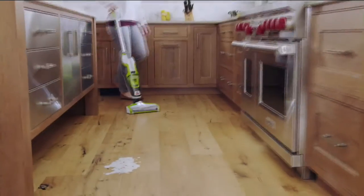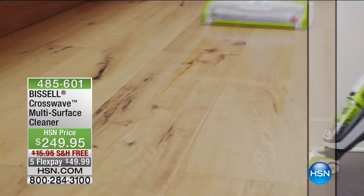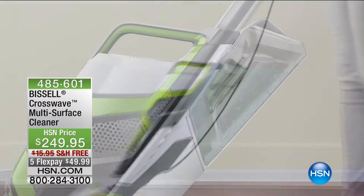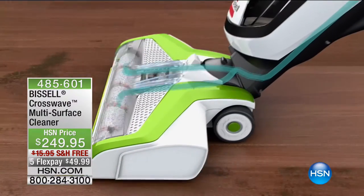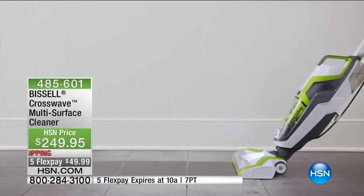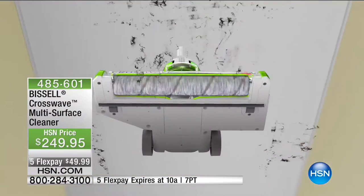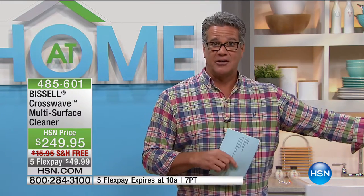Here is something that can literally change how you clean your floors — hard floors, kitchen floors, tile, linoleum, granite, it doesn't matter. Bissell has come up with the Crosswave. It not only vacuums up larger debris but also scrubs, washes, and cleans your hard floors at the same time. Whether you have granite, hardwood, tile, or runners in between, this handles it all. The HSN exclusive configuration includes the machine, an extra brush roll, and double the cleaning solution.